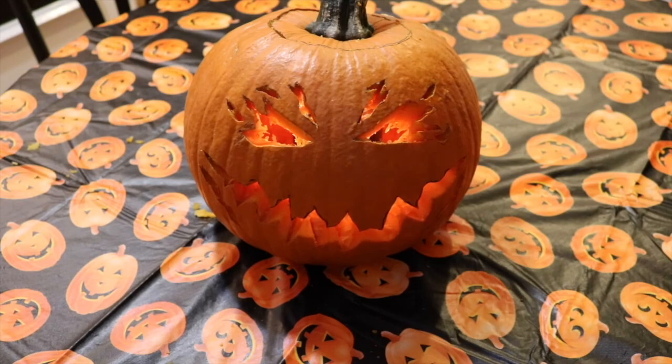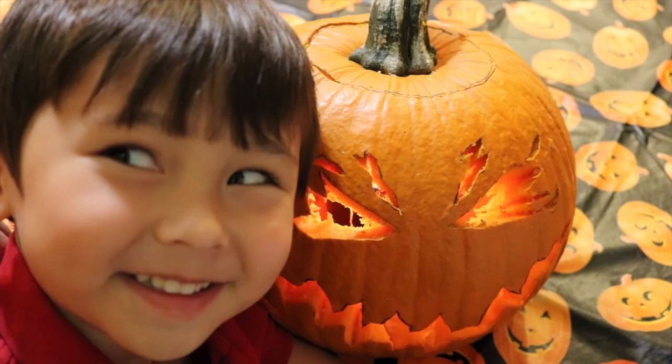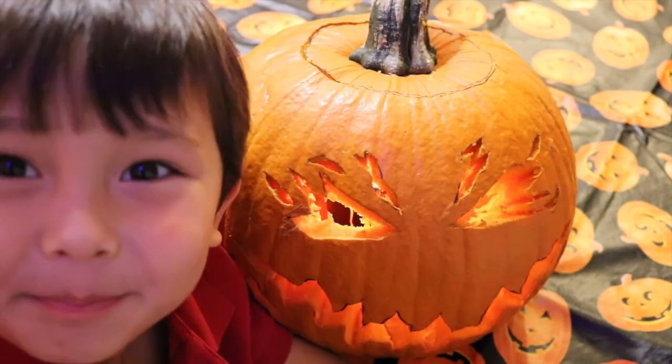That's a very nice pumpkin. Well, thank you, Jess. We made it, we did! Now let's turn off the lights and see how it looks — because I think it's gonna look kind of awesome. Are you excited? How does it look? Oh, it looks scary! Yeah, it looks like that. I think it looks like you. No, it looks like daddy. Bye, all kids!